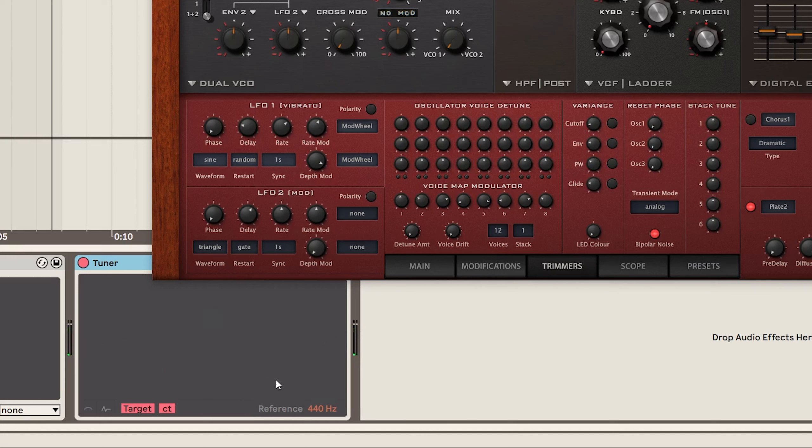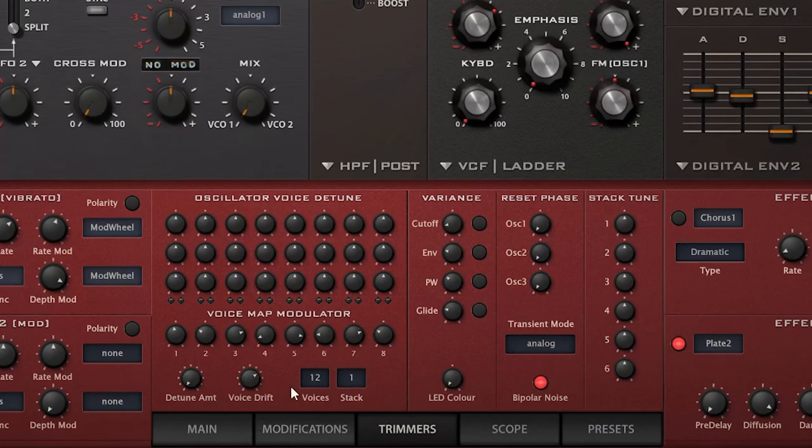Now let's talk about the Trimmers tab in Diva. Before you click away thinking it looks too complicated — it's not as complicated as it looks, and I use this tab on every single patch in the preset pack. There are two controls I want to talk about: the voice drift control and the detune amount. Let's bring both down to zero and listen to this patch called Crystallize — a really nice key sound.